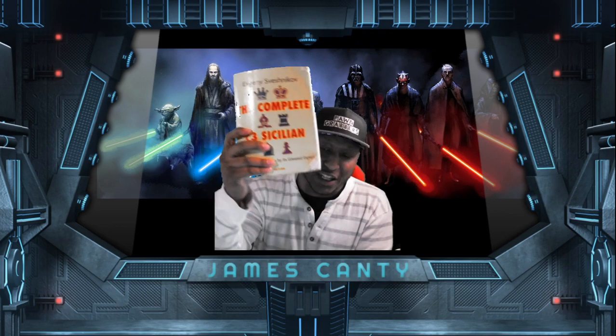Hurry up before the price goes up. This is the C3 Sicilian book — this is where I referenced and learned a lot about the C3 Sicilian over the last five years. I loved that book. I hit it with Stockfish, I did my own lines, and now I'm going to explain a little bit to you.